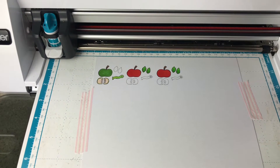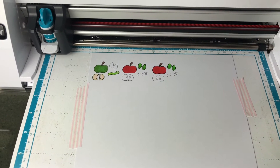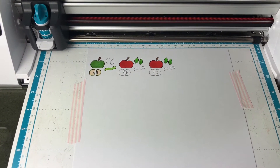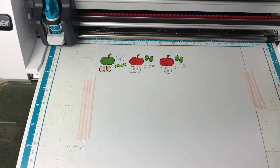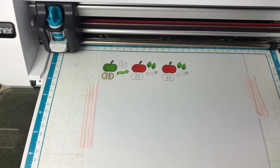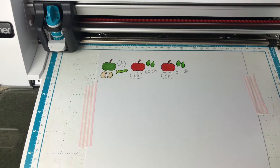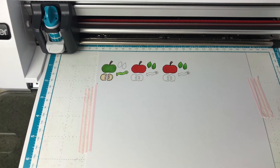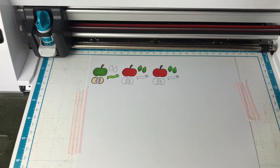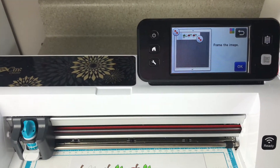Today I'm using some of the digital images from the new school release that she just had about a week ago. I've already made one card with this which you could have seen on her website, and I think I posted an image of it as well — I will have it at the end of this video. I've already got my images colored and loaded up on the Brother Scan and Cut to be cut out, and then I'll meet you back at the mat.